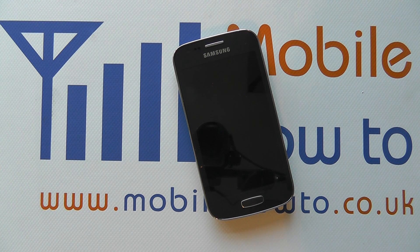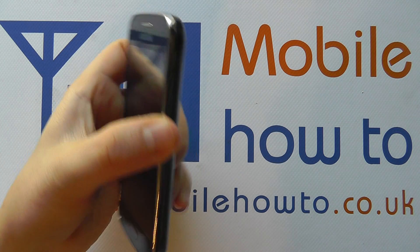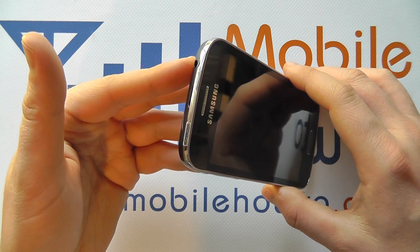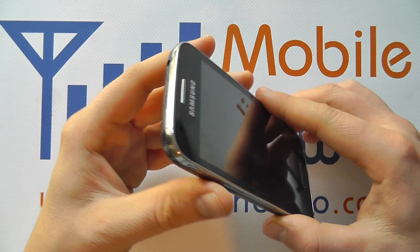Hello, in this video we show you how to connect headphones or an audio cable to the Samsung Galaxy A3. It might be that your device has music or media you want to share with other people, and you want to take the sound out to a set of headphones or a better set of speakers.